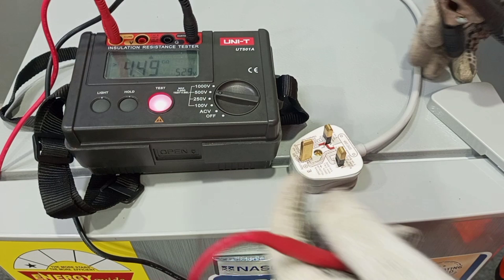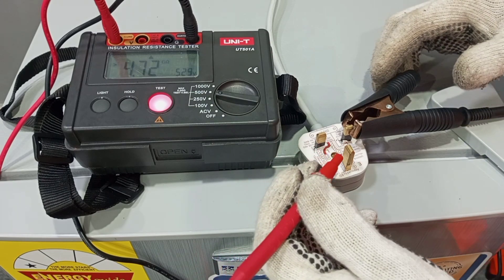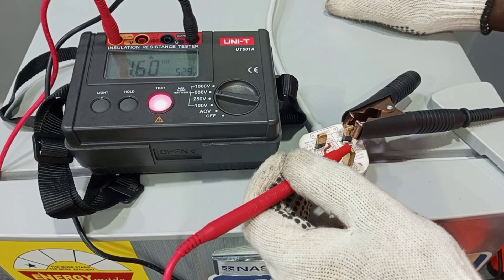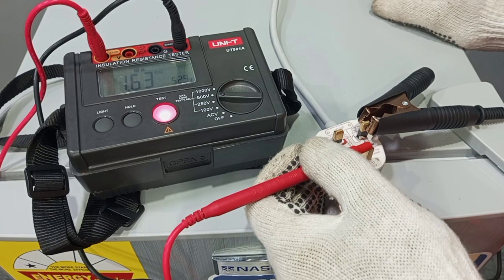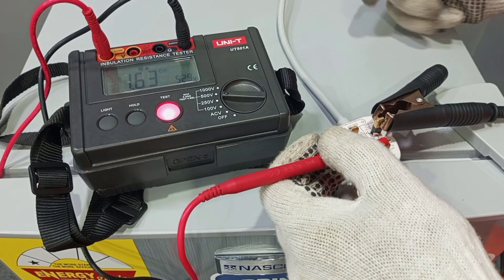Our final test is going to be between neutral and earth. Between neutral and earth, we have a reading of 1.61 giga ohm, which is also very good. Looking at the readings from all the measurements we have taken, we can see that there is no insulation problem concerning this particular appliance, and so we can rely on the insulation on the cables. Thank you very much for watching this video. Please share your thoughts in the comment section and don't forget to subscribe to stay connected.